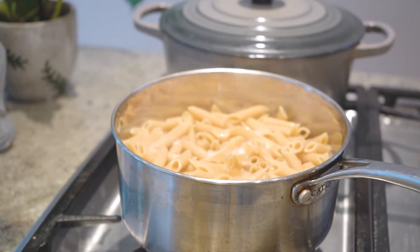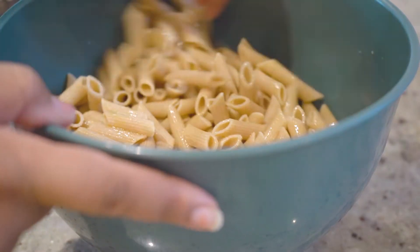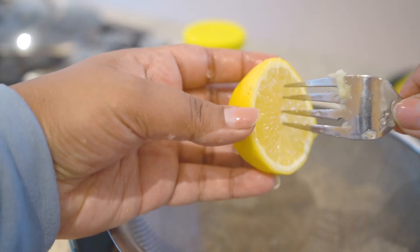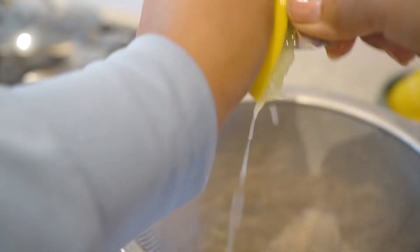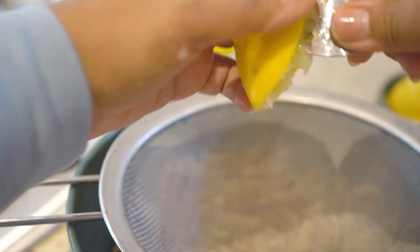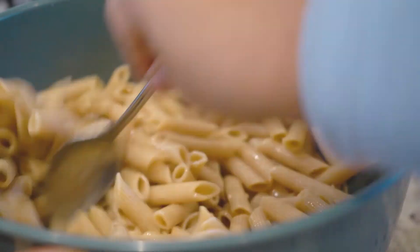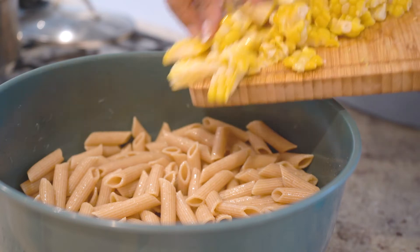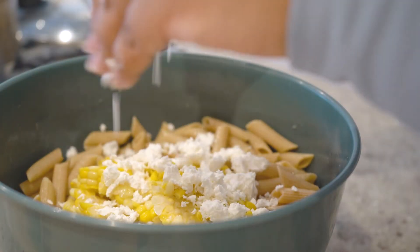Once the pasta was cooked, I strained it, transferred it to a bowl, and dressed it with a little olive oil and some lemon juice. This is how I juice a lemon — I don't have a citrus juicer or that stick with the grooves that people use. I just use this method: stick a fork in it and squeeze, moving the fork around. Honestly, this gets out every drop of lemon or lime juice. It's a really good hack if you don't have a citrus juicer.